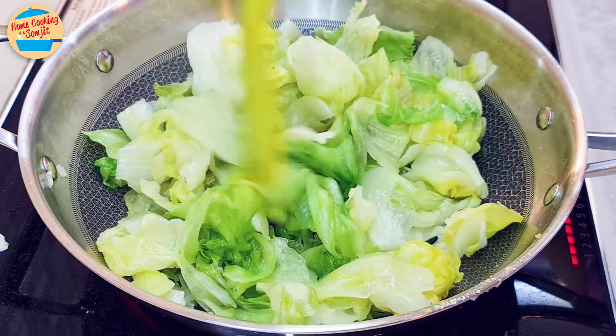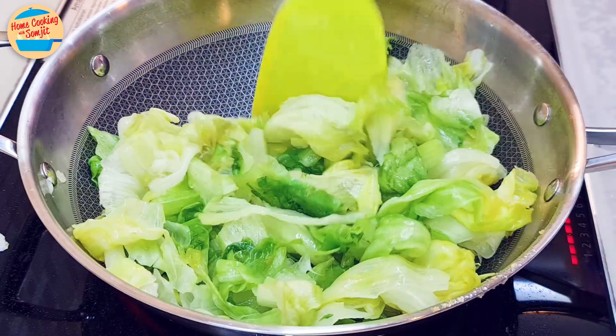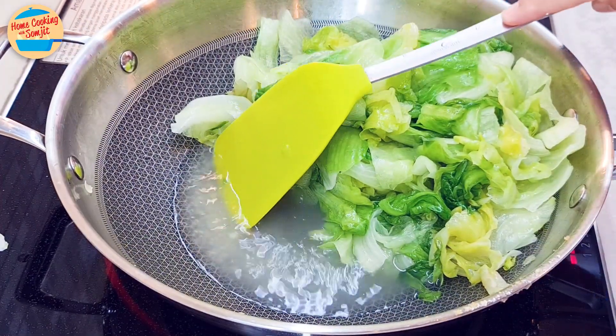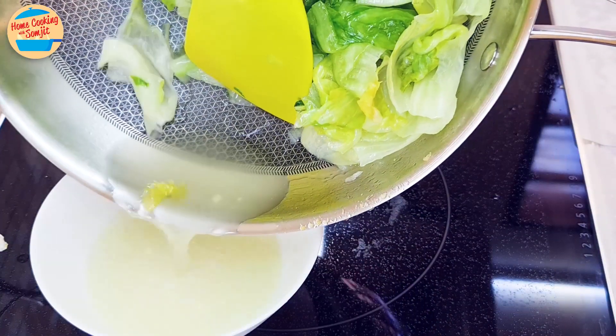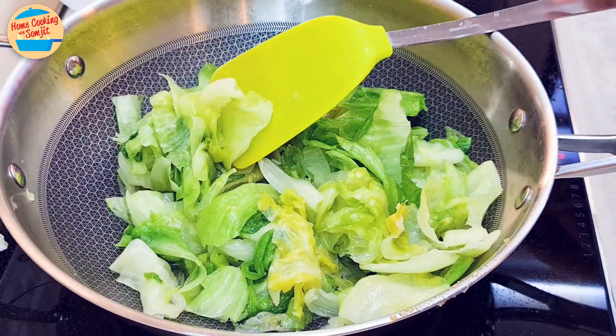Continue to stir for 1 more minute. The lettuce will continue releasing its water. Once the lettuce is cooked, it releases a lot of water like this. Remove all the water from the pan and discard it. Put the pan back on the stove and switch on the heat.